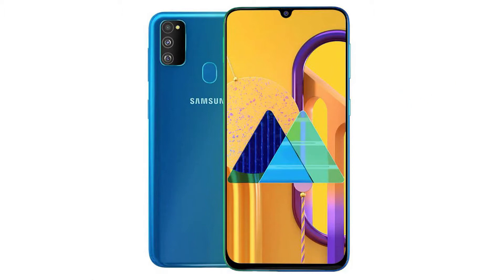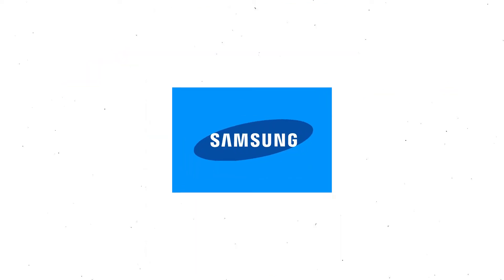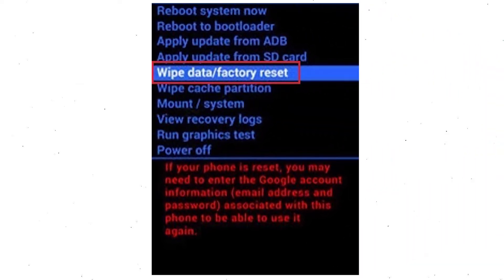Next, hold down the volume up button and power button. After that, release both buttons when you see the logo on your screen. Navigate with volume buttons to select wipe data and factory reset option and press the power button.